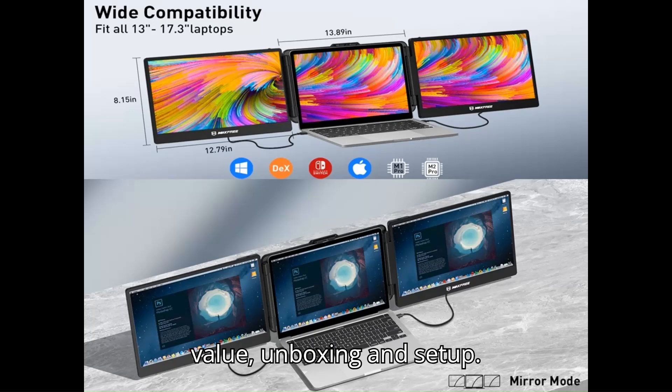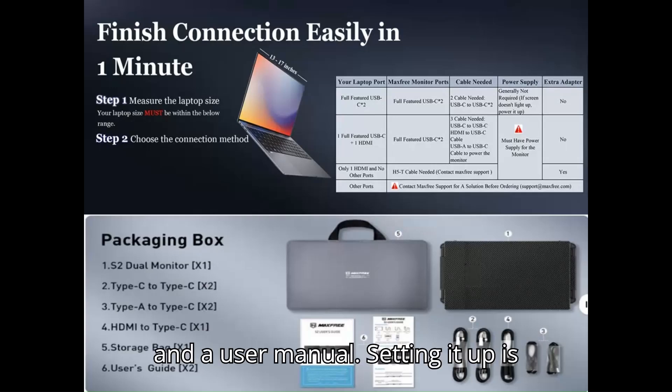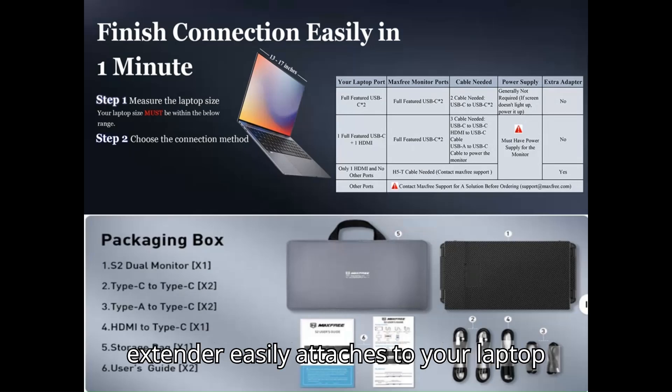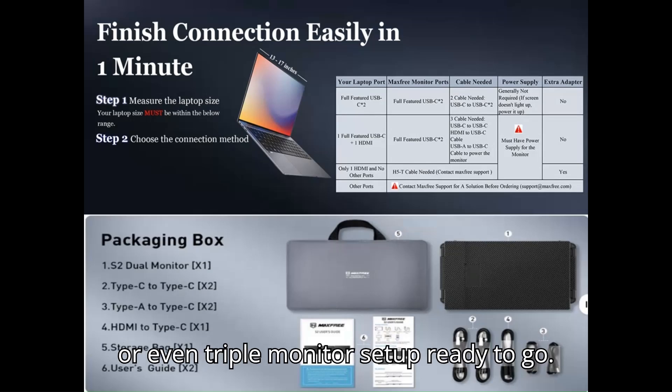Unboxing and setup. The S2 Laptop Screen Extender comes well packaged with all the necessary accessories, including USB-C and HDMI cables, a power adapter, and a user manual. Setting it up is straightforward — just plug and play. The extender easily attaches to your laptop with its adjustable mount, and the installation process is smooth and hassle-free. Within minutes you can have a dual or even triple monitor setup ready to go.